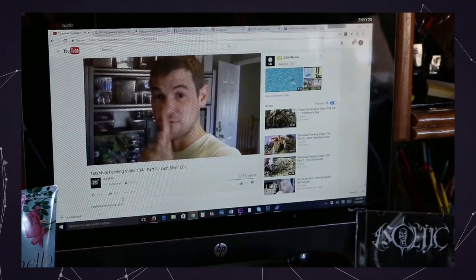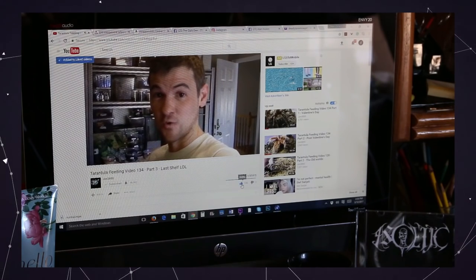I think tomorrow I'll be recording the very first episode of Let's Play Resident Evil 7.